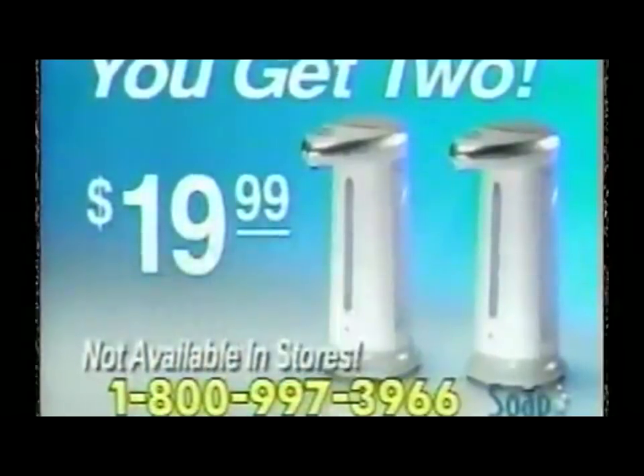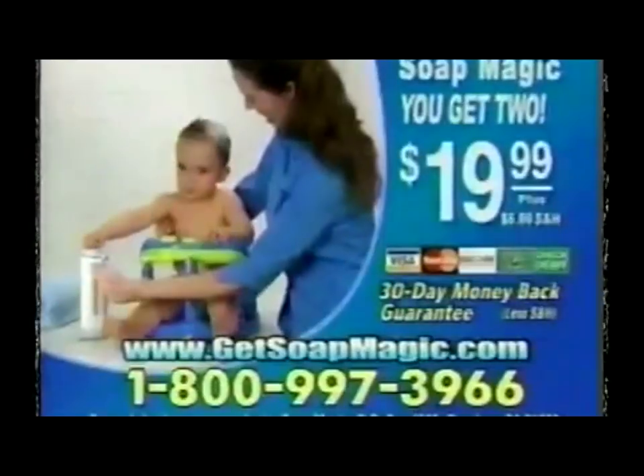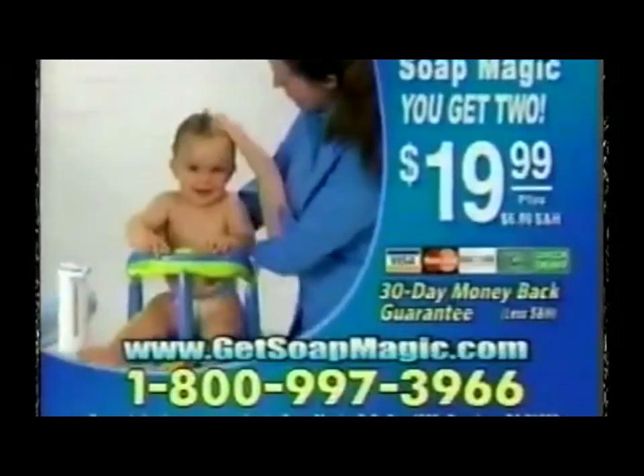This offer is not available in retail stores anywhere, so call and order now. To order Soap Magic, have your credit card ready and call 1-800-997-3966. That's 1-800-997-3966.